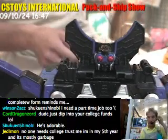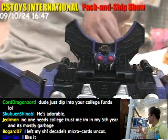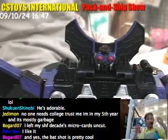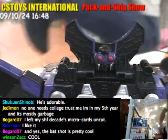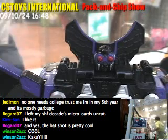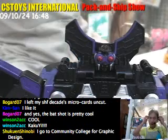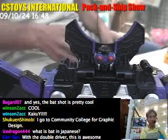It looks like my monitor behind me is frozen. Let me come back and fix that, because people need to see these items. I'll be back in one minute. Thank you very much for waiting — I just fixed it. I think it's working now.